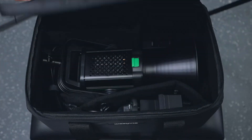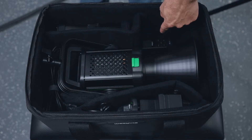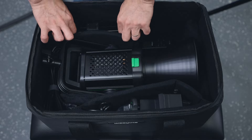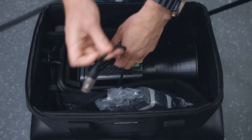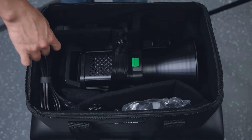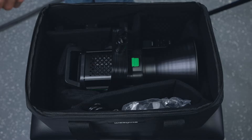Inside the case you have the light itself, the reflector, the included remote control, the ballast, a super clamp to mount on a stand, the power supply with an XLR cable, a DC power cord, and the cable that attaches to the ballast — which is a fairly long cable.